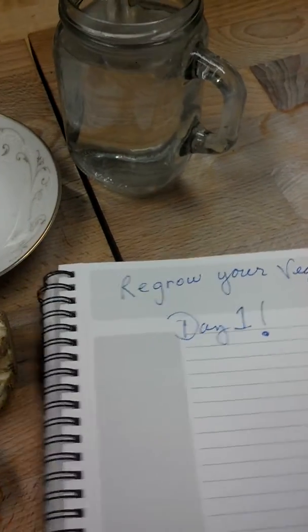Okay, here we are. I've been hearing a lot about this whole regrowing your veggies thing, so I'm going to give it a shot.